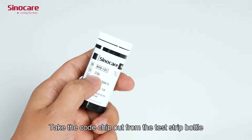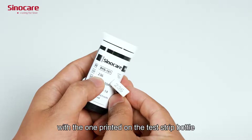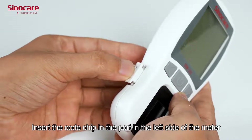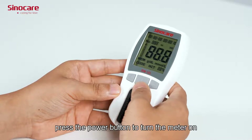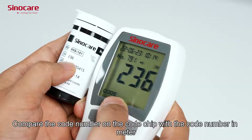Take the code chip out from the test chip bottle and compare the code number with the one printed on the test chip bottle. Insert the code chip into the port on the left side of the meter and press the power button to turn the meter on. Compare the code number on the code chip with the code number displayed on the meter.